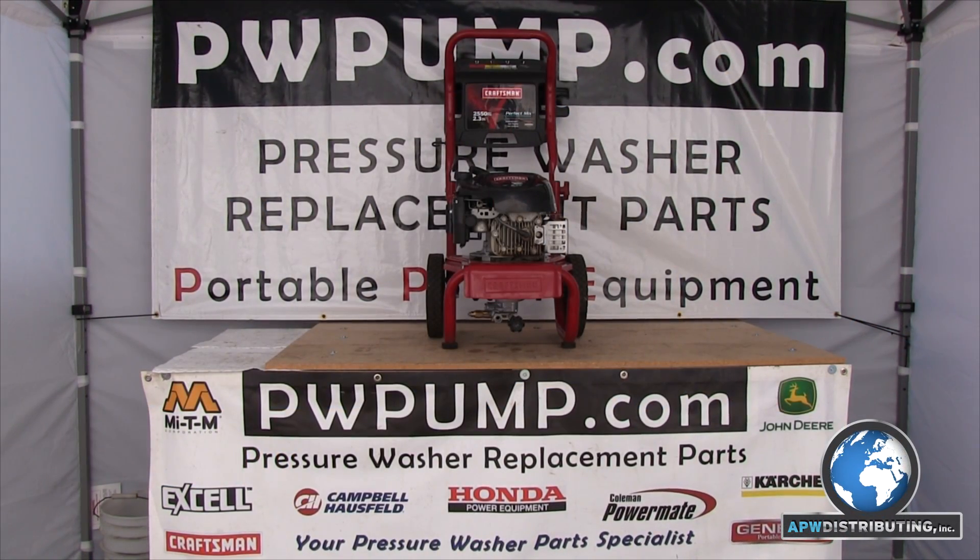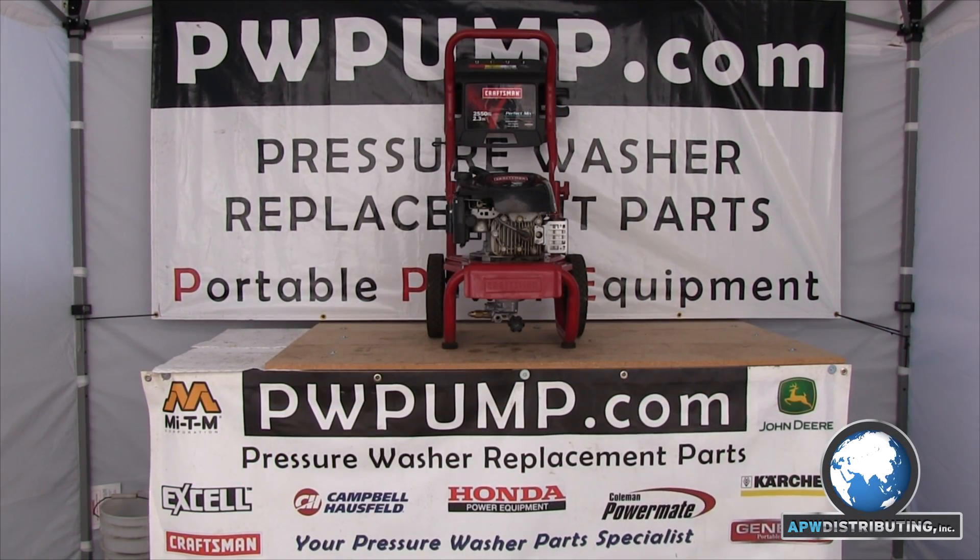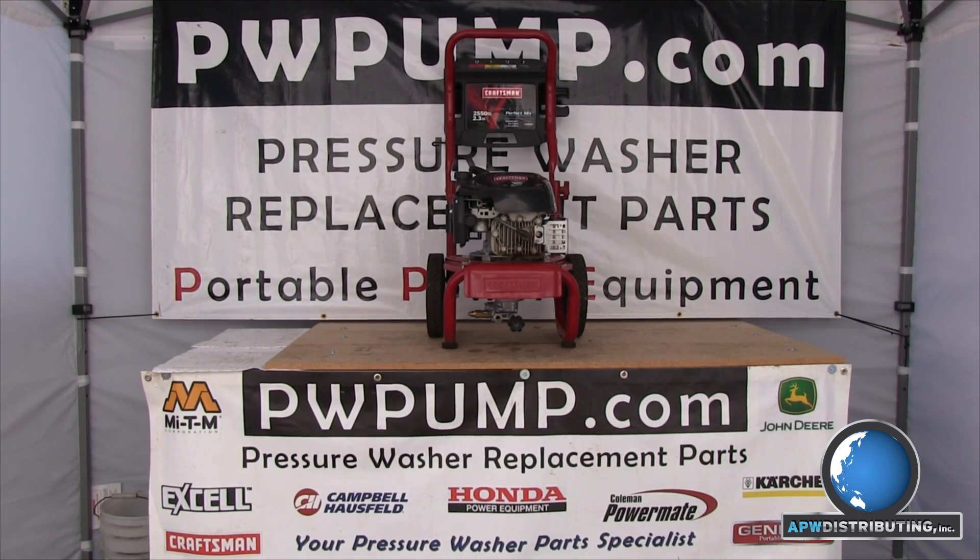Welcome to the APW Repair Center. Today we will be demonstrating how to replace the head on an RMW style pressure washer pump.